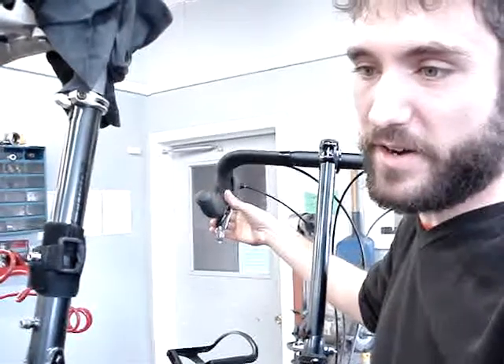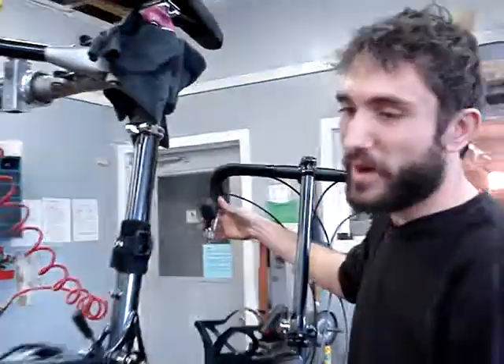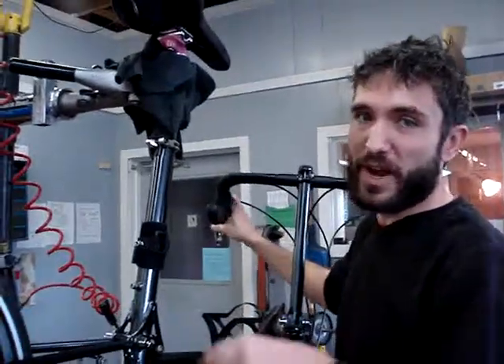One click gets me to medium gear. One more click is right there — I'm not in high gear yet. I need to go all the way up two clicks to reach high gear.